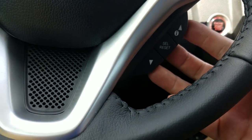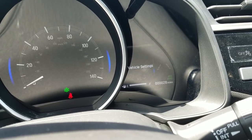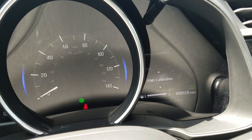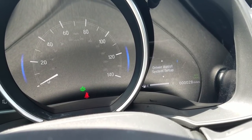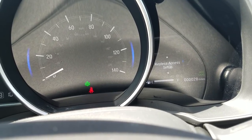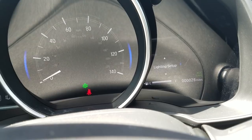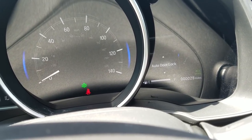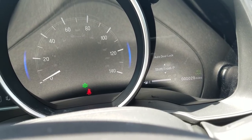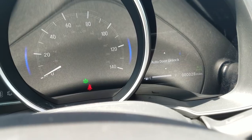Moving down below, there are controls here for the instrument cluster menu. I can toggle through different screens — tripometer, oil life, and vehicle settings. In vehicle settings, selecting with the middle button — pull it towards you — gives me options like tire pressure monitoring system calibration, driver assists where you can adjust distances for adaptive cruise and lane keep, meter setup, keyless access setup for your key fobs, lighting setup for interior and exterior lights, and door setup. My auto door lock is currently set to lock at 10 miles per hour via vehicle speed, but I can change it to lock when I shift to park, or turn it off entirely.